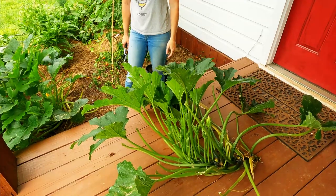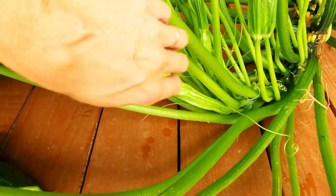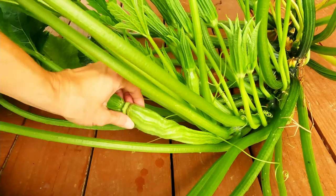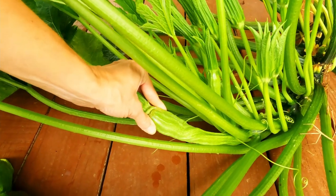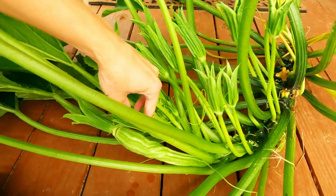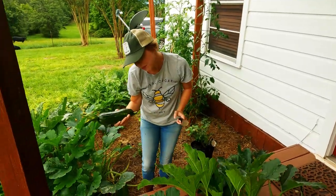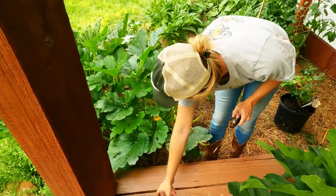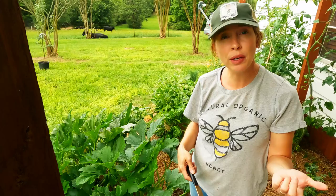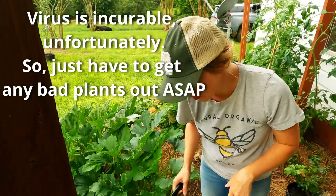That is zucchini yellow mosaic in a nutshell. I just noticed that the new fruit — this is the female — the males are the skinny stems, and the female fruit is the one coming up, and it is all twisted and funky. That is not normal for a zucchini. This little baby got a virus and turned into a little mutant. You have to remove it to make sure it's not going to take over your garden. It can spread to cucumber and watermelon as well, so I'm hoping I've caught it in time.